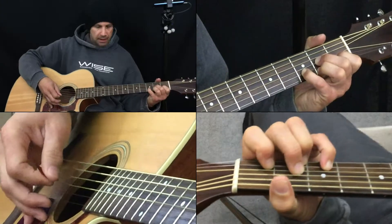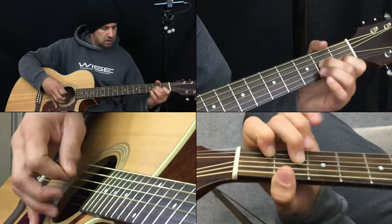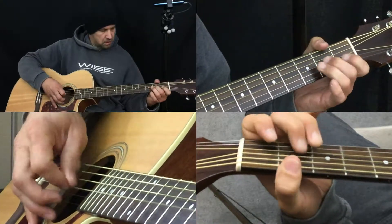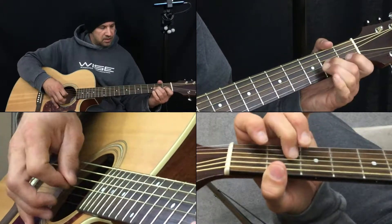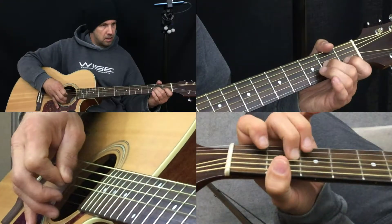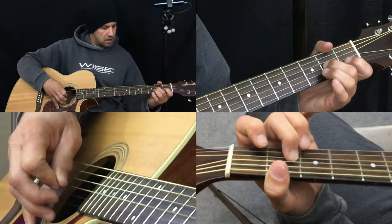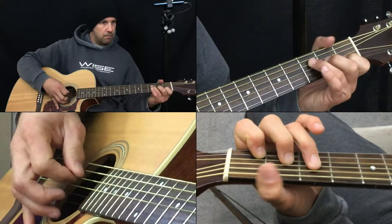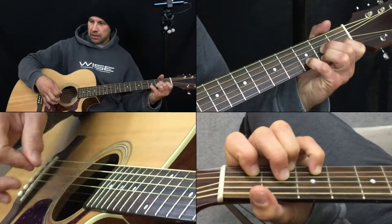Let's do that real slowly again. Third finger note, to the second finger note — that's the second note, three — then down to the first finger string. And then we walk it back up. And then we go to D7. That is the work that we're doing here.